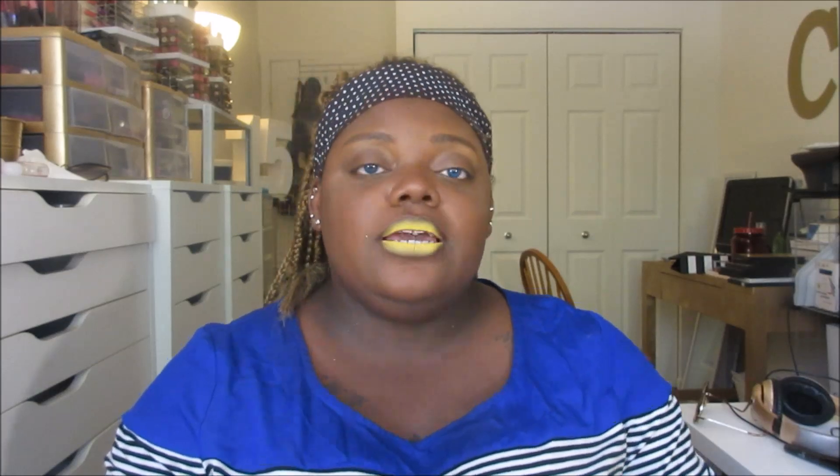They have three mini super blenders — look at these, like mini beauty blenders! Micro minis. I haven't wet them to see how much they expand, but if they're like their larger versions they're going to expand pretty well. They feel soft and bouncy just like the full-size Ulta sponge. These were $5.99 for three mini sponges, compared to beauty blenders which are about $15 for two. Right now Ulta brand products are also buy two get two free or some kind of BOGO situation, so great deal.